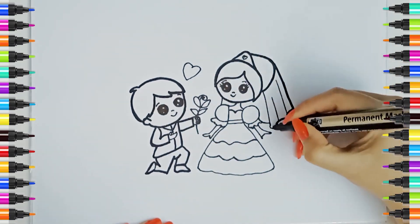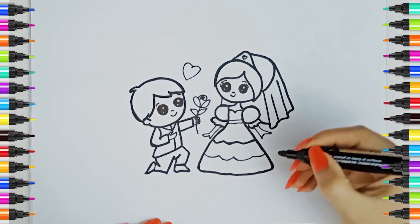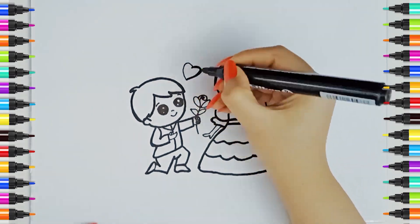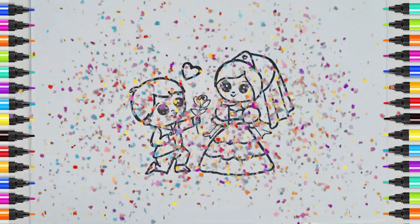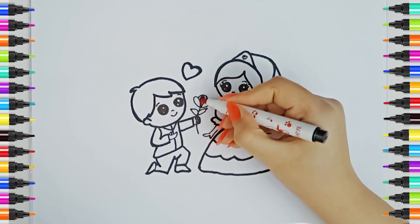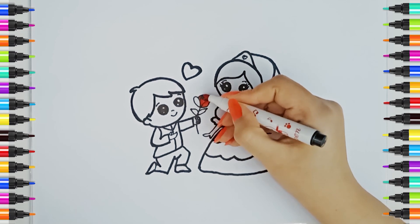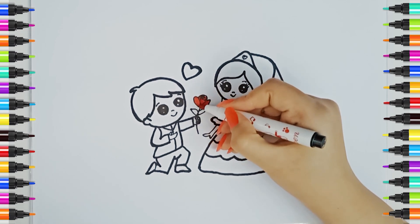A, B, C, D, E, F, G, H, I, J, K, L, M, N, O, P, Q, R, S, T, U, V, W, X, Y, and Z. Red color. Now I know my ABCs, next time won't you sing with me?